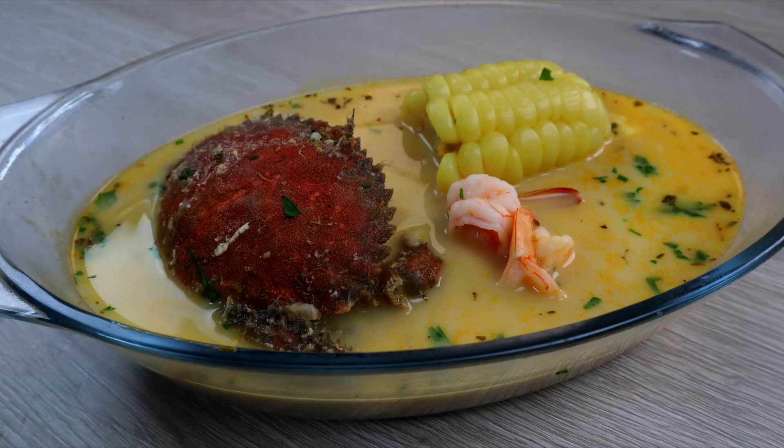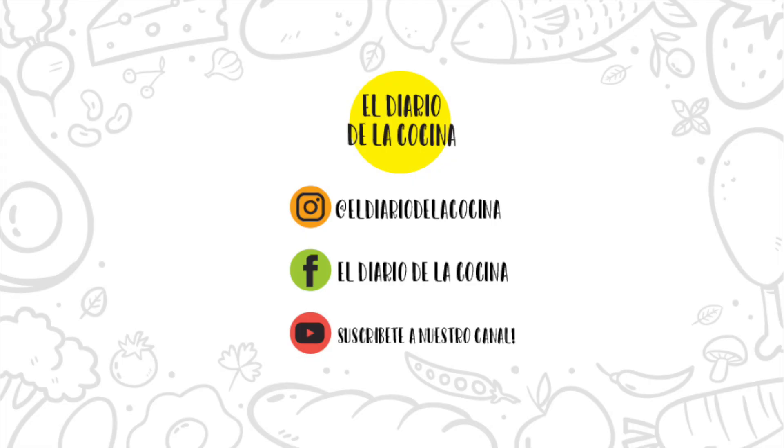Si te gustó el vídeo no te olvides dejarnos un like, suscribirte al canal porque estaremos subiendo videos continuamente, y si deseas puedes ver esta receta en nuestra nueva página web que te dejaremos en la descripción. ¡Gracias!